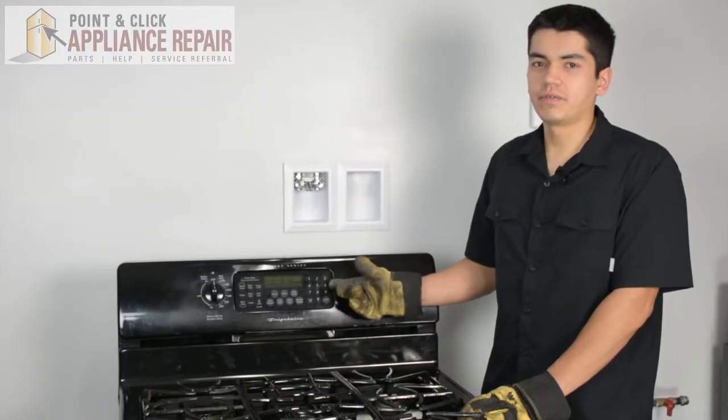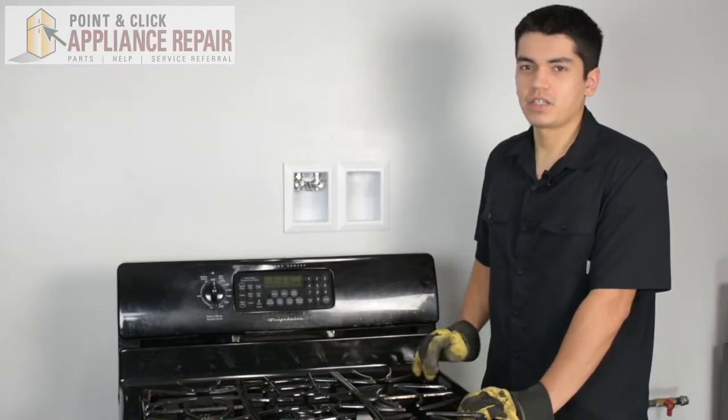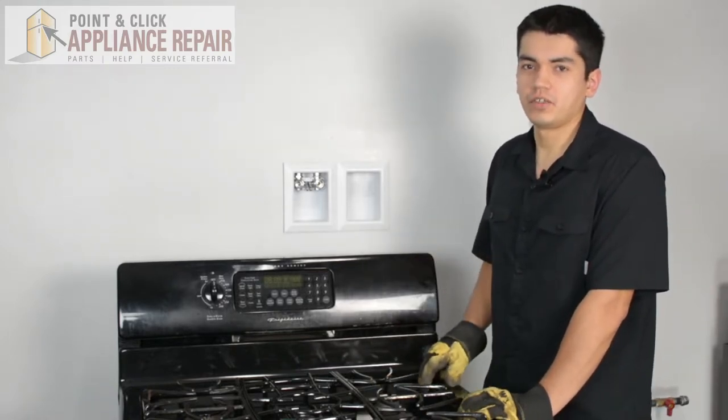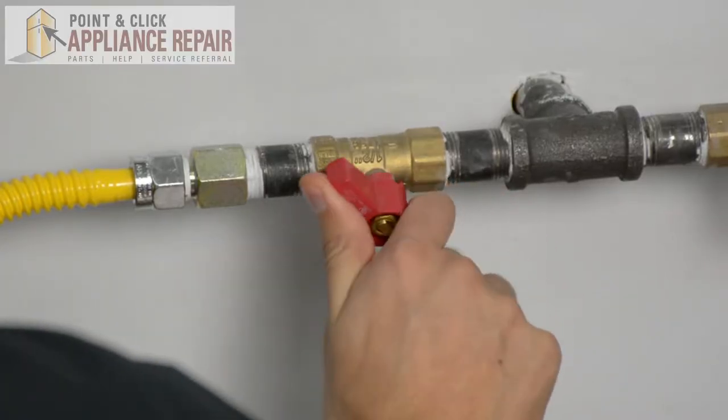So this is the stove that we're going to be using for our demonstration. It's a Frigidaire, and keep in mind that ours might be a little bit different than what you've got at home, but the same techniques should still apply. The first thing you want to do is make sure you turn your gas off.